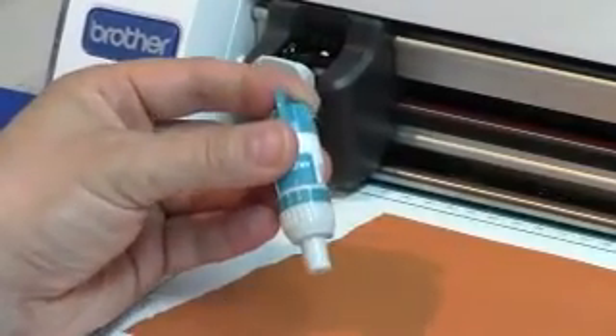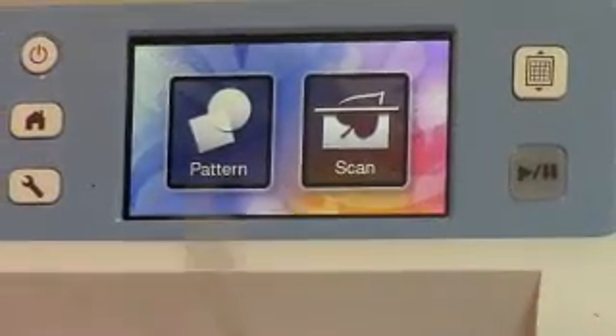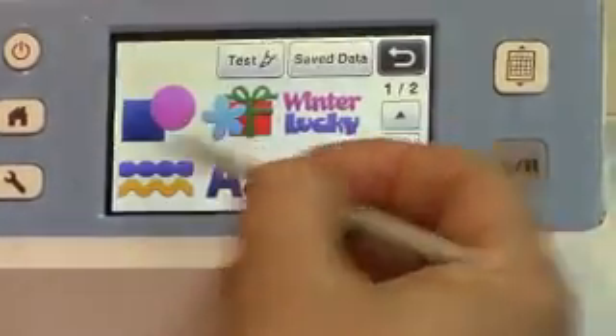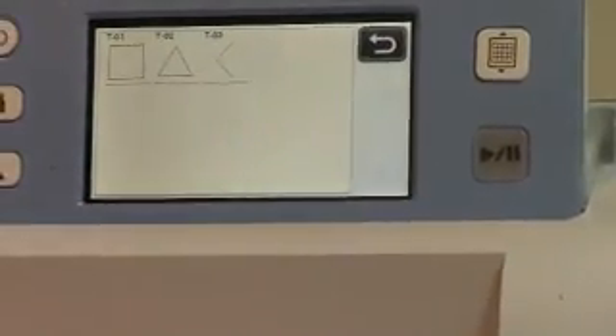Let's just do it on one and put it into the holder and secure it in place with the bar in front. The machine is on and we are on the home page. I'm going to select Pattern and the test button is literally spelled out for you — Test right here. You're just going to push that and select one of three test patterns that you can use.